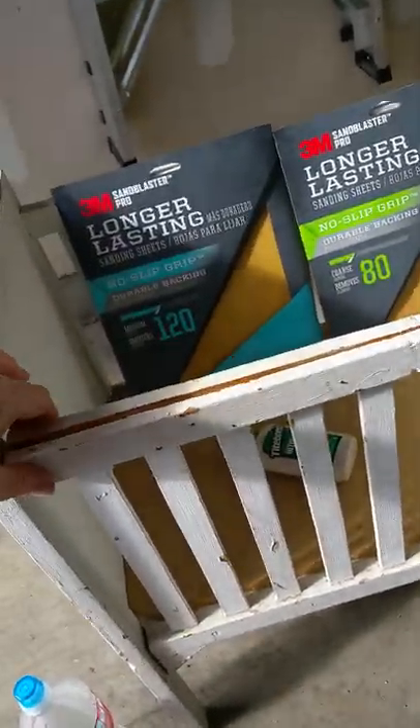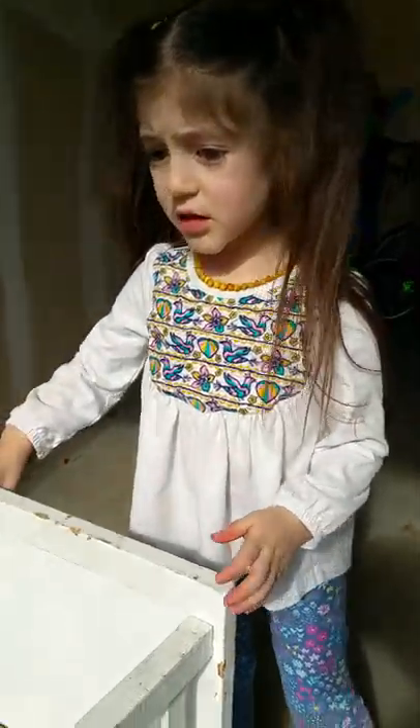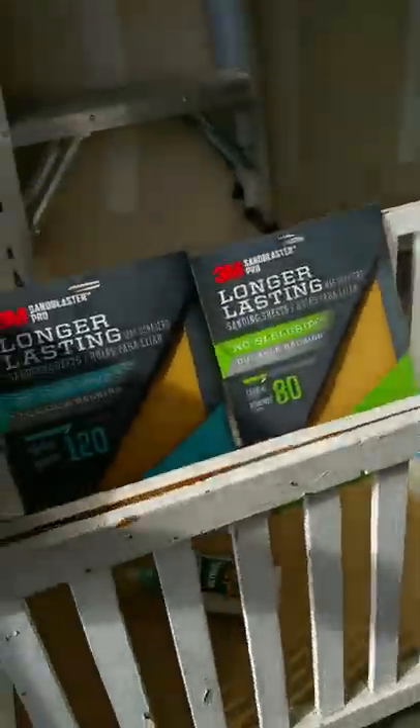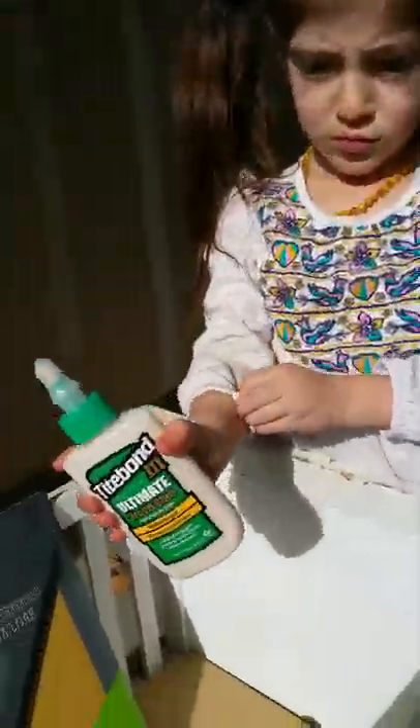This is our project — we're going to call it 'Project Fix This Crib.' What color do we want it to be? First we have to repair it and glue it. We have some long-lasting 120-grit sandpaper for smoothing, and 80-grit coarse to remove all the paint after we repair it. We also have nails and glue.